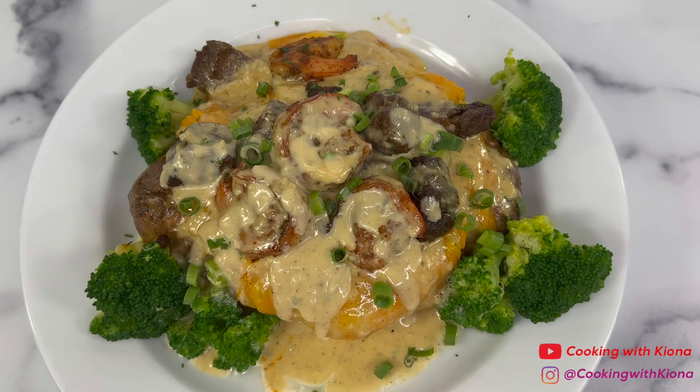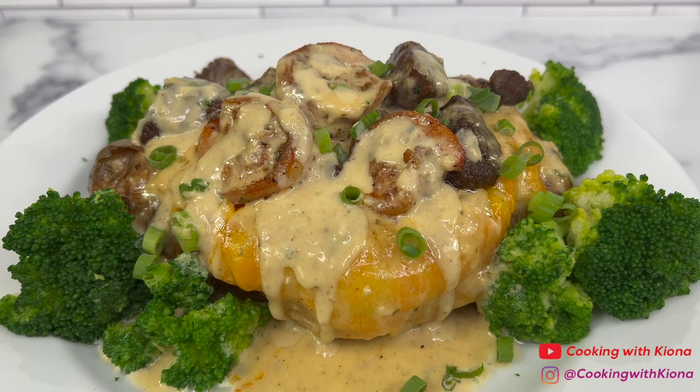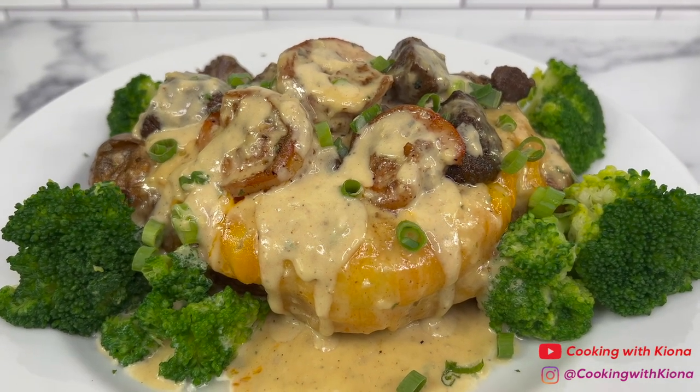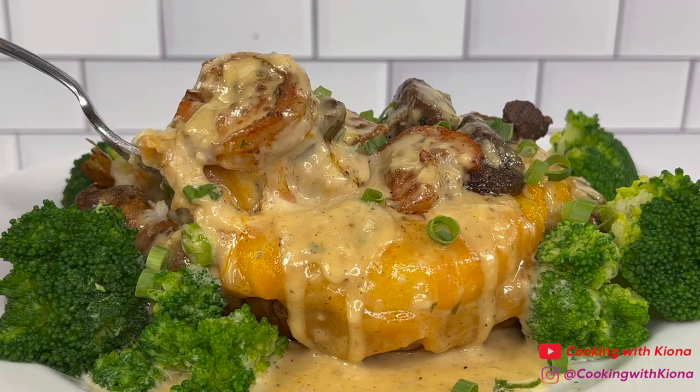And this is the finished result! This was so, so good! The steak and shrimp were well seasoned and cooked perfectly. The sauce tasted great and made the baked potato even more delicious. Overall, this baked potato was delicious — 10 out of 10, would totally recommend!